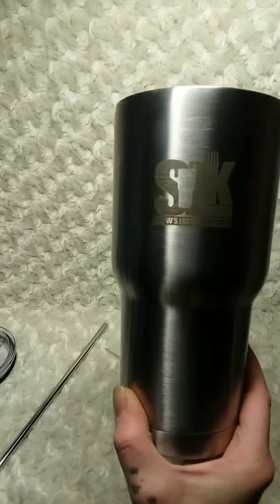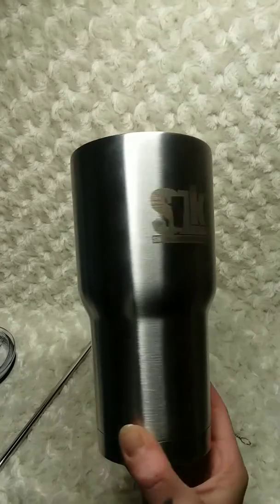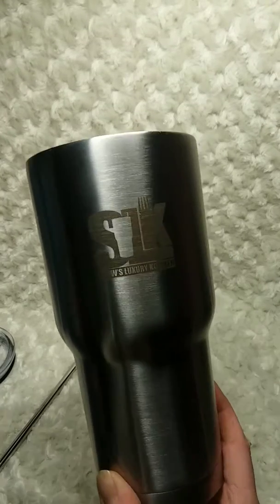My favorite feature on this is I can pour 20 ounces of soda in here with ice and I don't have any left over in my bottle — it's good to go.